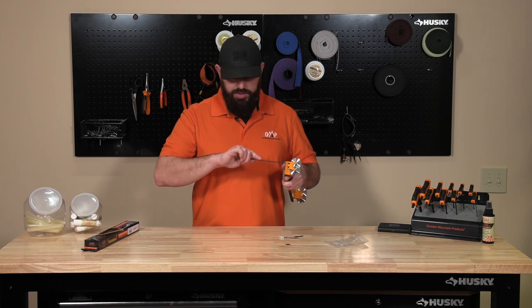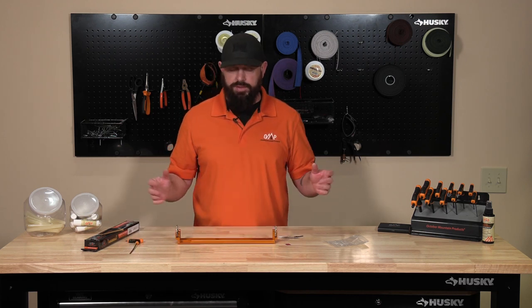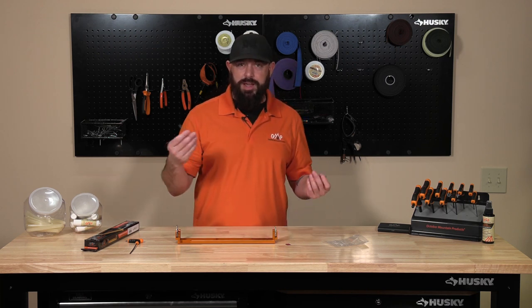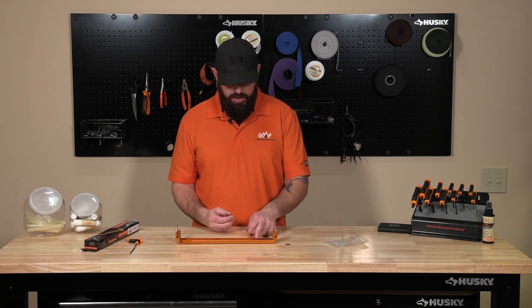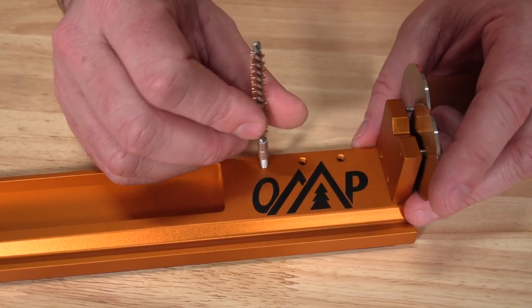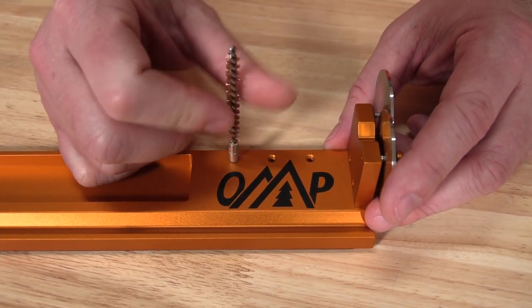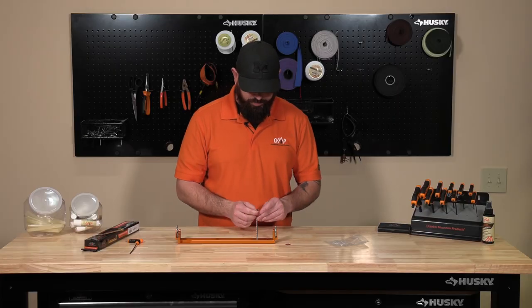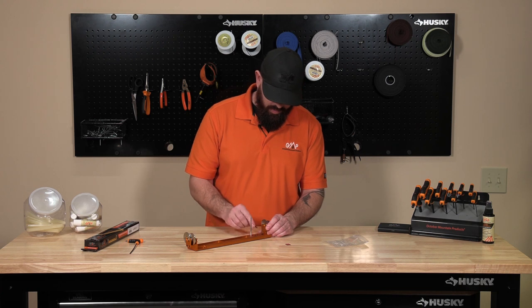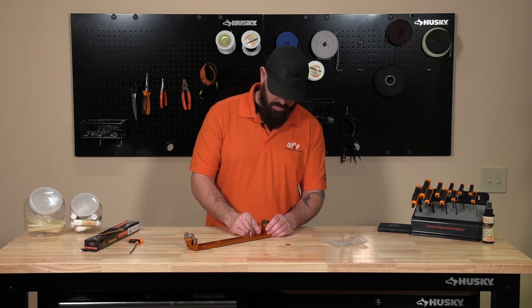Again, for the brush accessories these are all standard 8x32 threads, so if you need a different diameter of brush you can do that. We've got three locations here, so on this flight deck assembly you can do multiple sizes at a time — it's really your ultimate prep tool. We can install that, and then the patch puller, just snug it down.